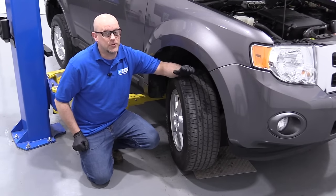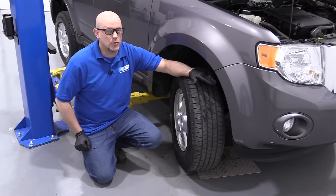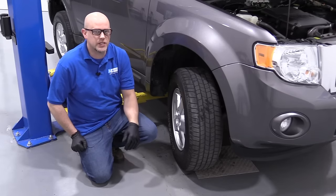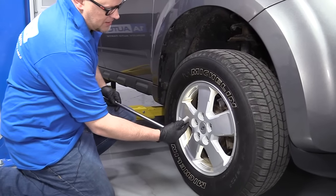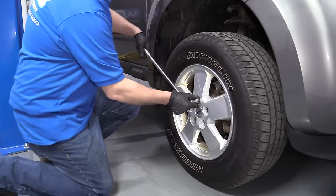One thing you're going to want to do any time you do any kind of front end repair or suspension repair, you're going to want to go to a local shop and have your alignment performed. Otherwise you're going to have premature tire wear. I'm going to crack these lug nuts free using a 19 millimeter socket and a breaker bar.